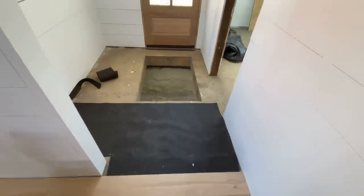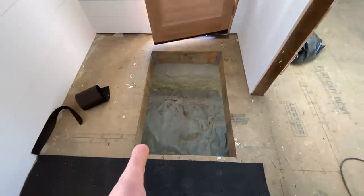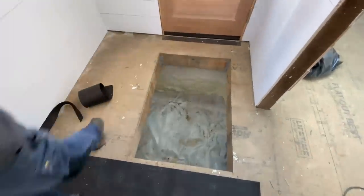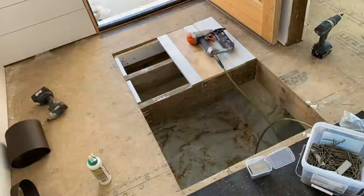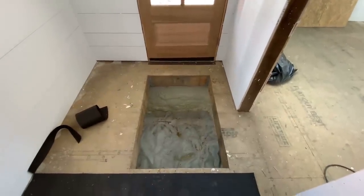Next I need to deal with this access hole. We left a giant access hole into the crawl space because we thought we would put the heating and air conditioning in there in the crawl, but we didn't. So we just need a manhole-sized hole here. I'm going to box this opening down to something smaller and then make it like a cover that you can lift off to get access to the crawl space. There is no outside access to the crawl.